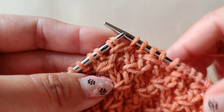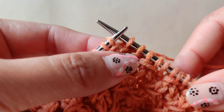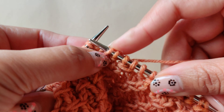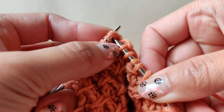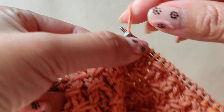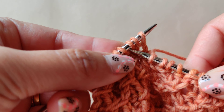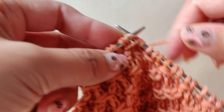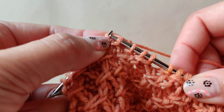This is how we do the three horizontal long stitch. As per the pattern, I will show you one more. You insert the needle between the third and the fourth stitch, knit the long stitch, knit the next stitch, and then slip the long stitch.